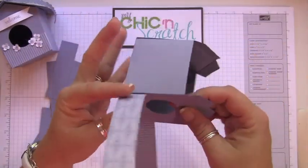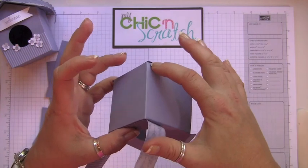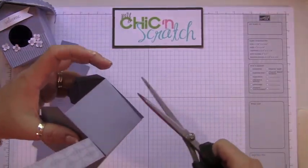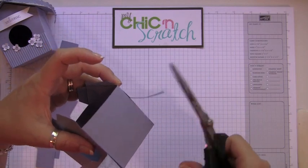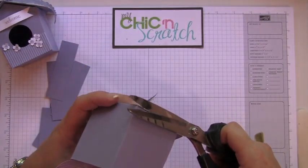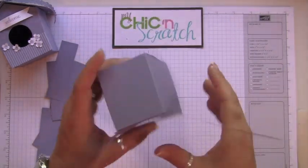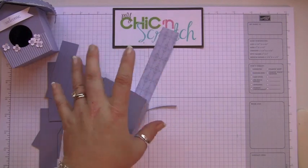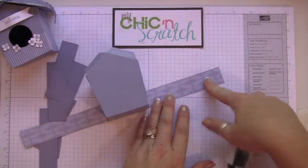See right here how it hangs out a little — and this one too. I am going to trim that. If you can trim it, go ahead. Now we're just going to apply some adhesive, and don't take it all the way to the edge — you'll see why in just a minute.